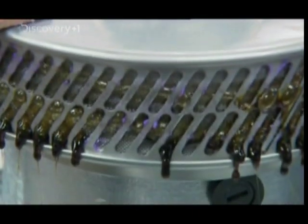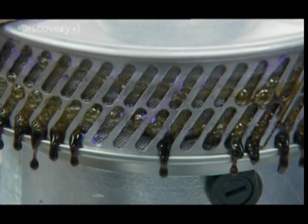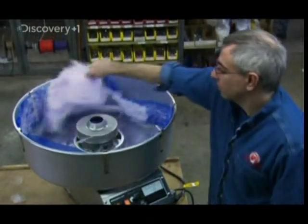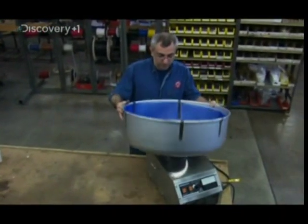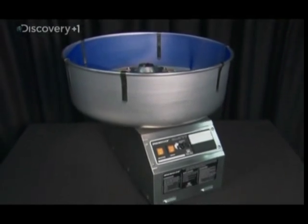If the head spins too slowly, the sugar will melt into a mass of bubbling goo. But if it goes too fast, the flying sugar strands won't have enough time in the air to harden. A couple of stabilizer bolts keep the base steady, a bowl catches the sugary threads, and the candy floss machine is complete.